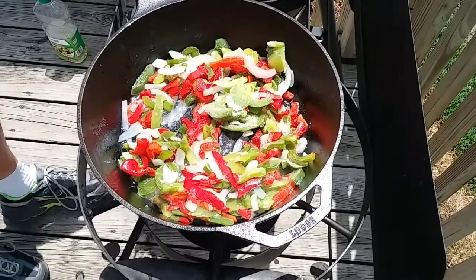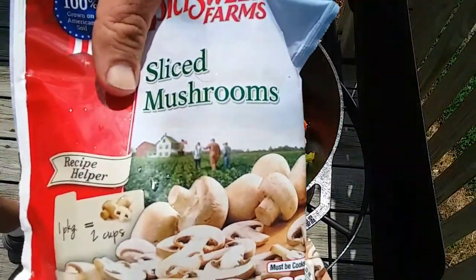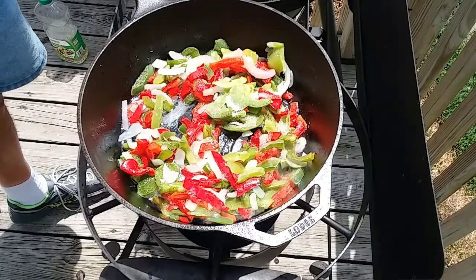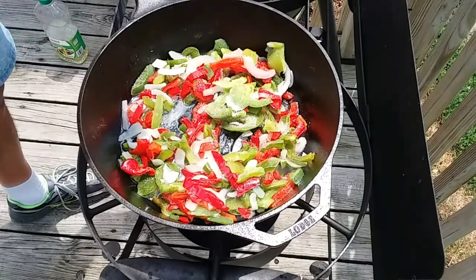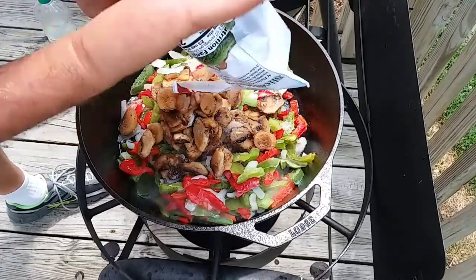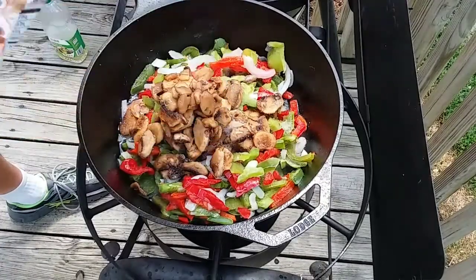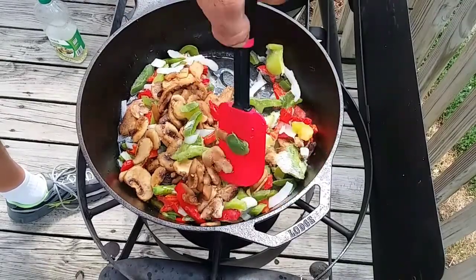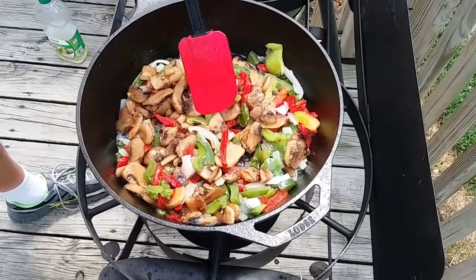From the frozen section I also have a bag of sliced mushrooms — I'm going to put these in. We'll get all this sautéing up. It's going to take about five minutes to get these sautéed the way I want them, so I'll be back with you in just a few minutes once these get going good.